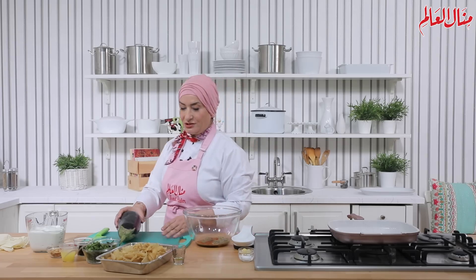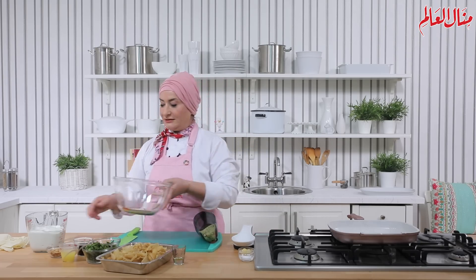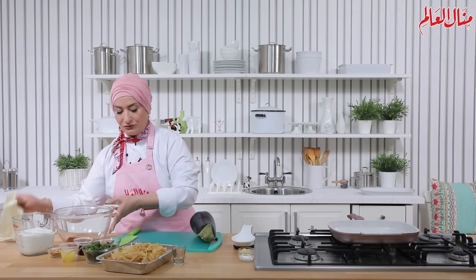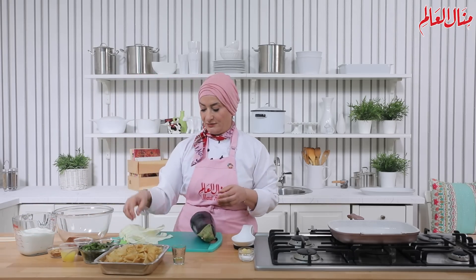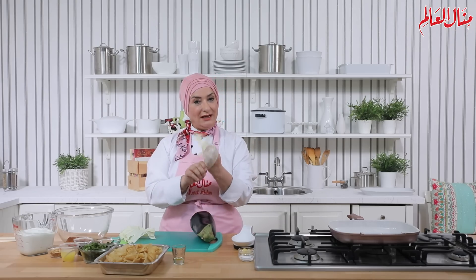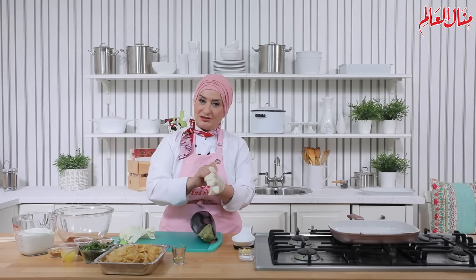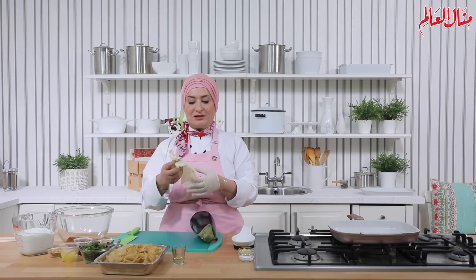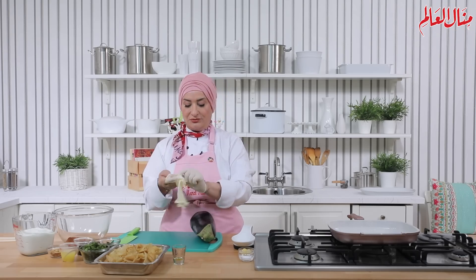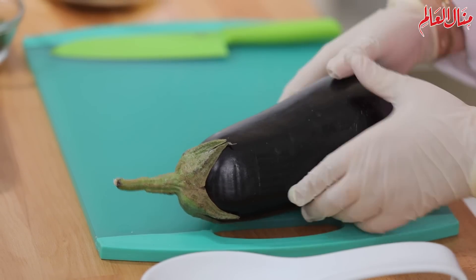عندي طبق من البتنجان، 5 حبات كبيرة — ممكن إذا كانت أصغر تأخدوا 2 صغار حسب اللي موجود عندكم. ما في داعي نشيل القشرة، لأن القشرة بتعطيني طعم وشكل، وبنفس الوقت بتحافظ على البتنجان أثناء الشوي. أقترح عليكم تخلوها، ولكن حسب رغبتكم.